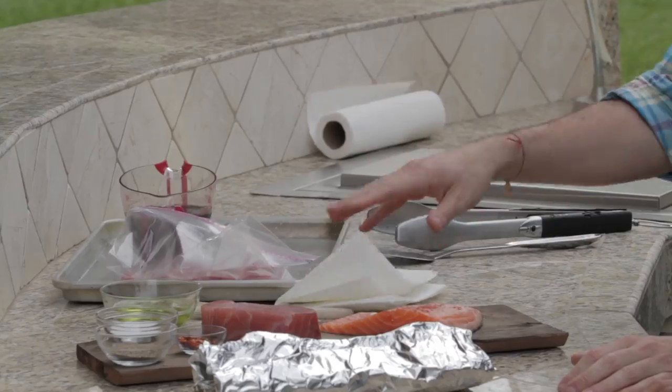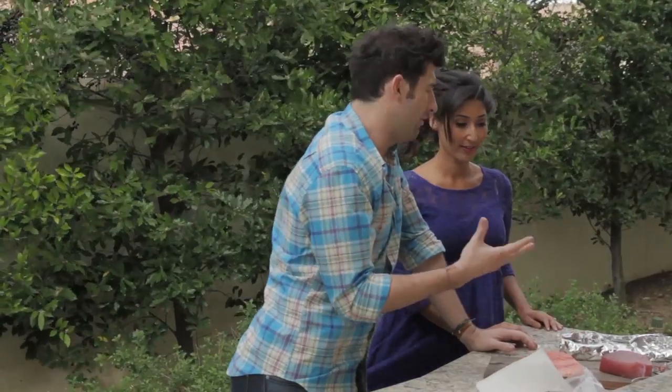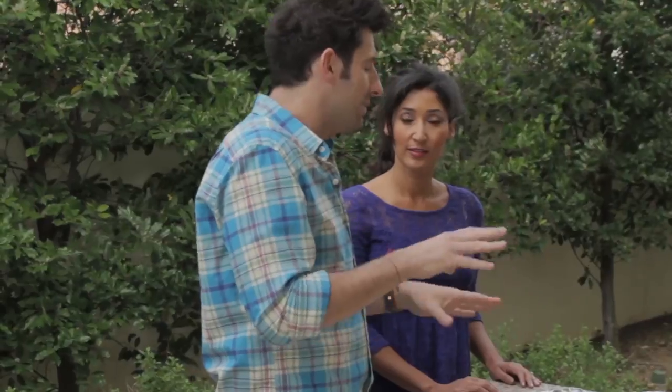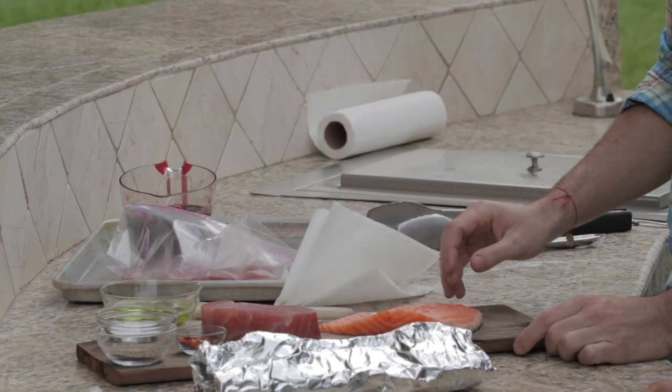Right over here we have ahi tuna and we have some salmon. For the tuna, everybody likes to cook it medium, medium rare — like red throughout. So that's going to be about three minutes each side. It's quite thick, about an inch and a half to two inches thick.